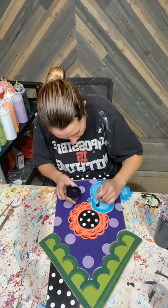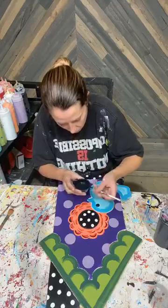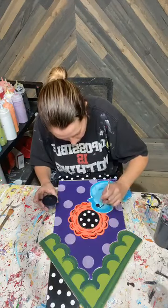I'm going to give him a couple of little eyelashes and take some of that excess off my brush because he's got a little eye.